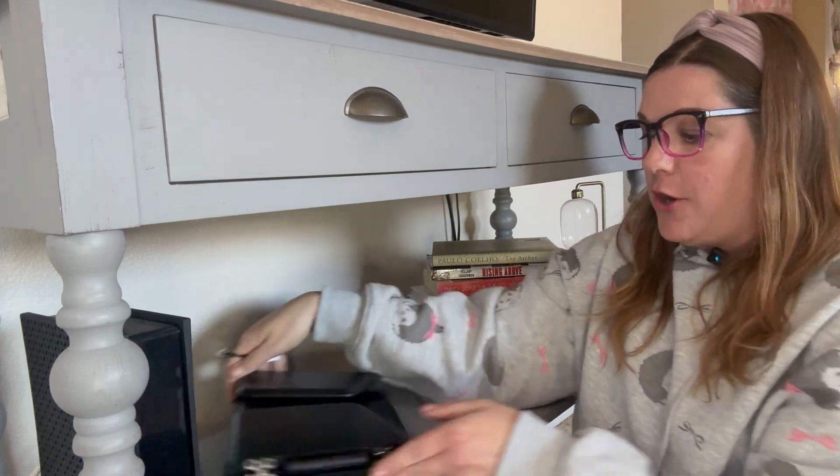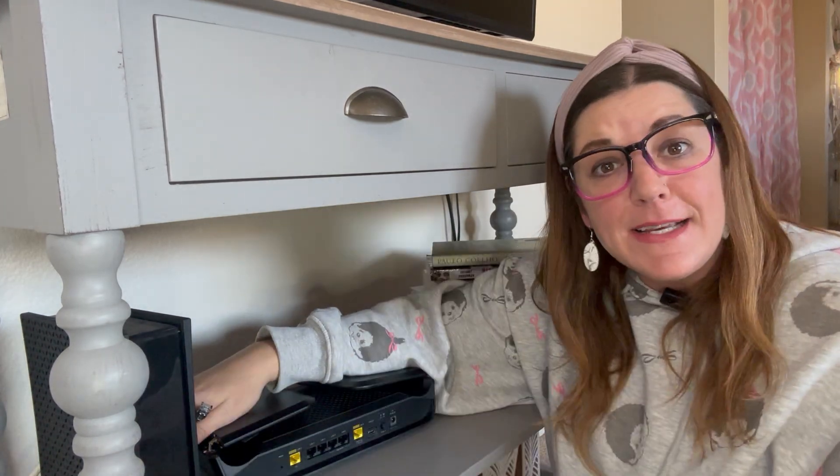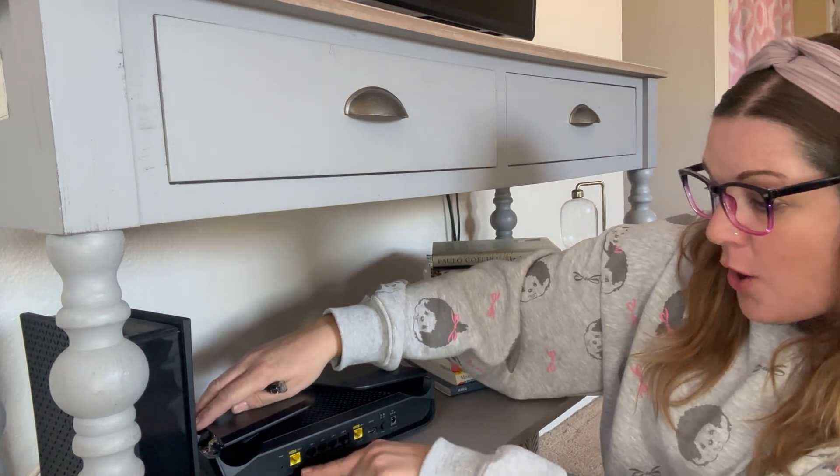I just downloaded the Nighthawk app on my phone, so now let's go ahead and get this baby fired up. I already have the other end of this Ethernet cable plugged into my modem, so I'm going to turn her around. According to the quick start guide, you can either use the 1GB Internet port or the multi-gig port. I'm going to try it out with the multi-gig port and see what happens.